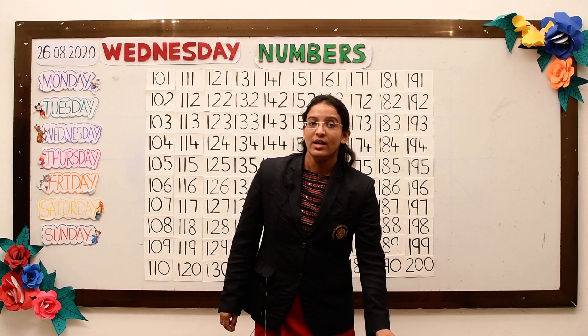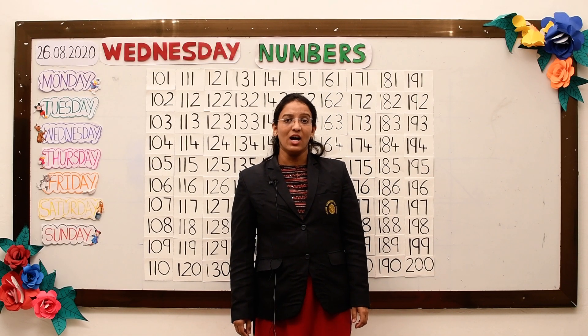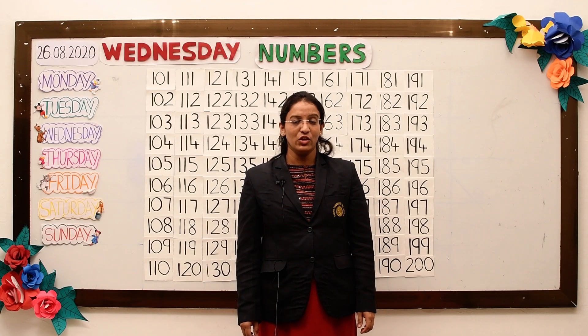Today, we learnt the numbers from 101 to 200. Thank you.